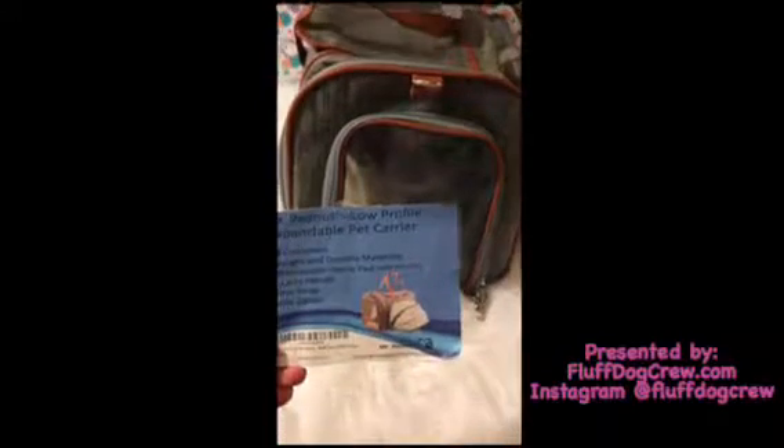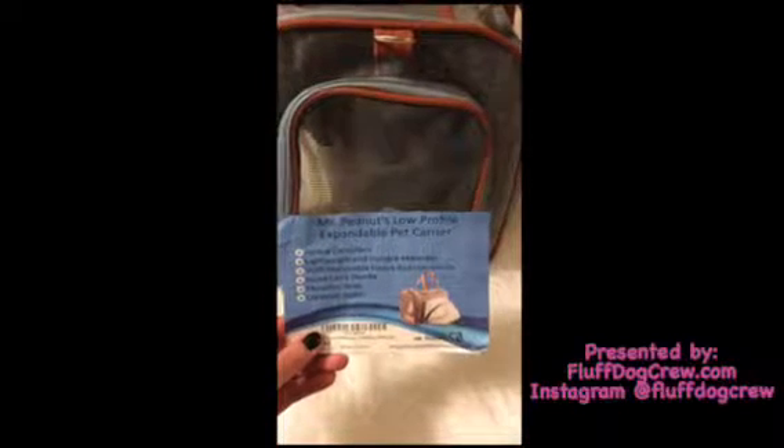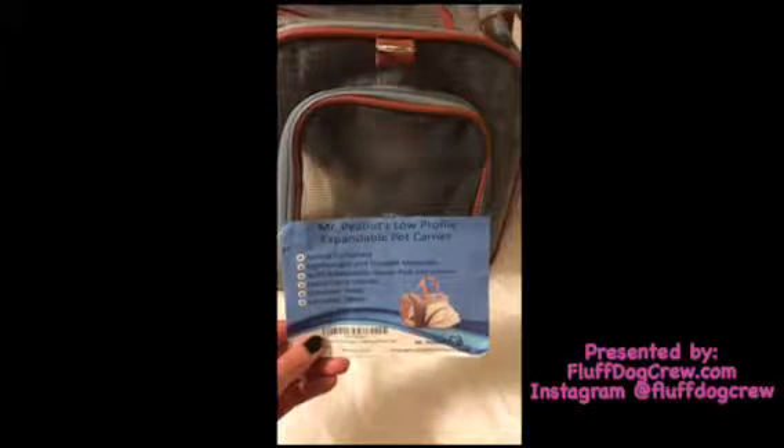Hey everybody, I'm really excited to tell you guys about our Mr. Peanuts Premium Products Expandable Pet Carrier. It's airline compliant, lightweight and durable with a removable fleece pad.